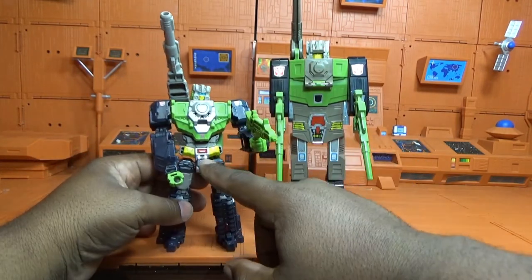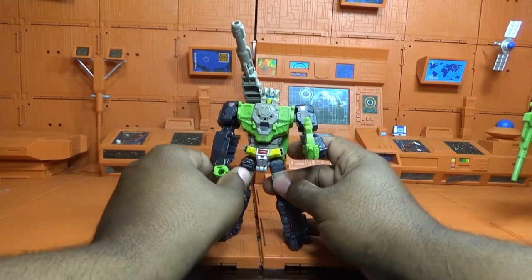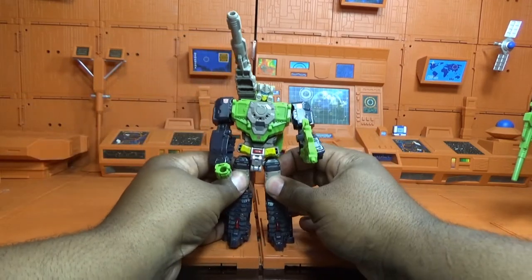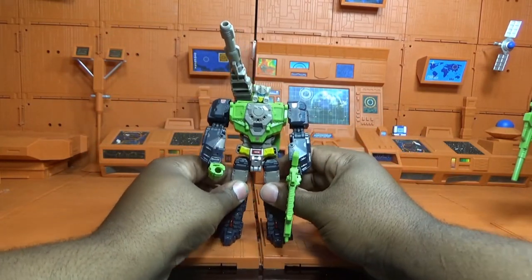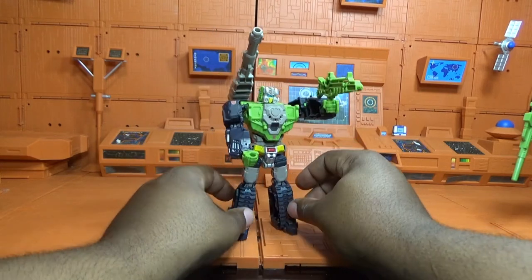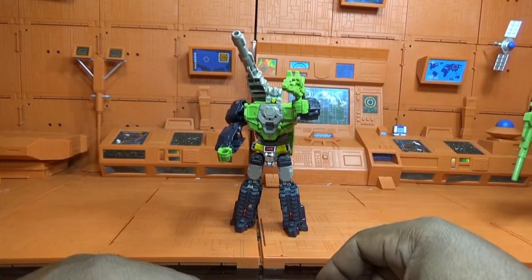I like this figure — not as much as Highbrow, but I like it more than Cup and Hot Rod. I wasn't a big fan of the G1 version compared to other G1s, but I like this compared to the other deluxe class Titans Return figures I've done so far. His joints are good — Hot Rod's joints were not great, Cup was pretty good, Highbrow had the tightest joints. If you can pick this guy up, it's a pretty cool pickup. I am George, 80s Transformer fan — thank you for watching another toy review and I will see you soon.